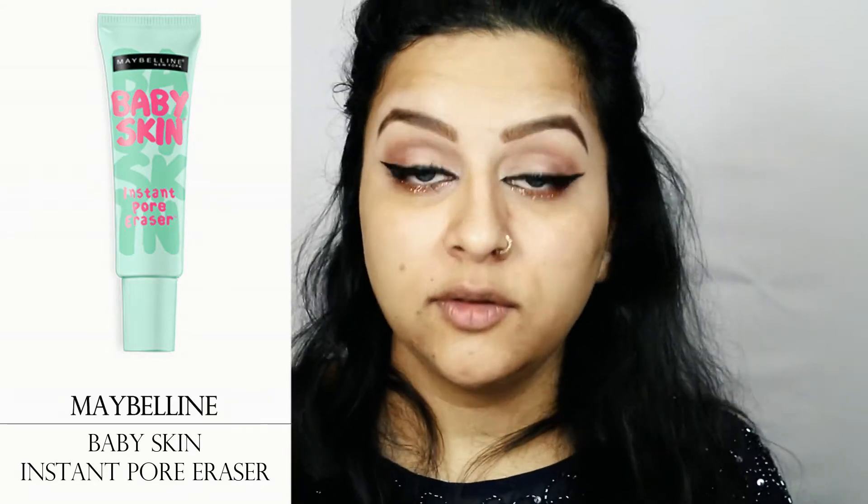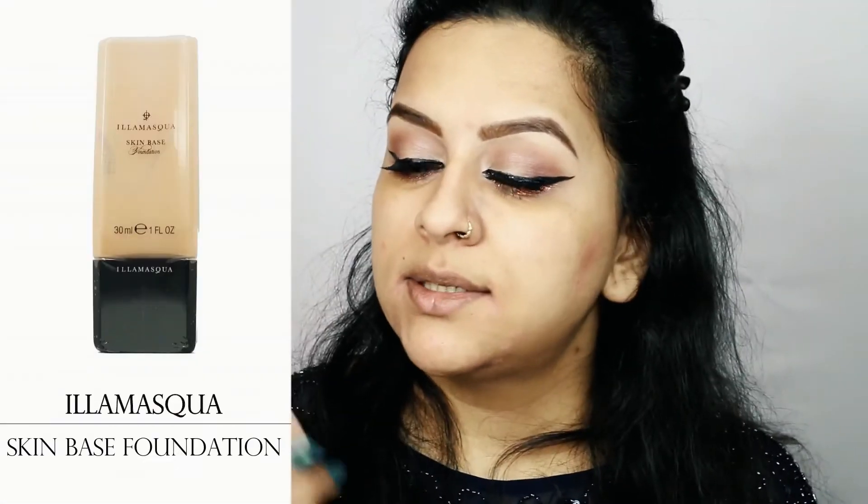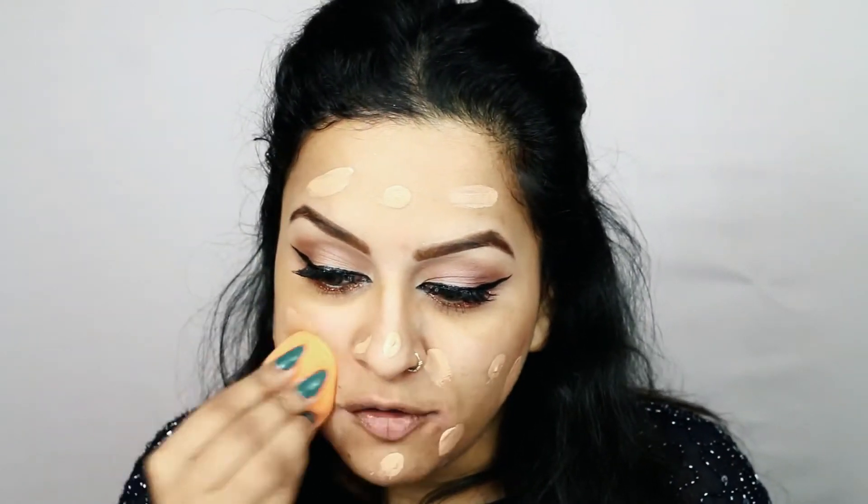I'll first apply Maybelline Baby Skin Pore Eraser all over my face, applying more of it to my T-zone area where pores are most visible. Then I'll apply Illamasqua Skin Base Foundation all over my face using a damp Real Techniques Miracle Sponge. This foundation smells so good — it smells like caramel!